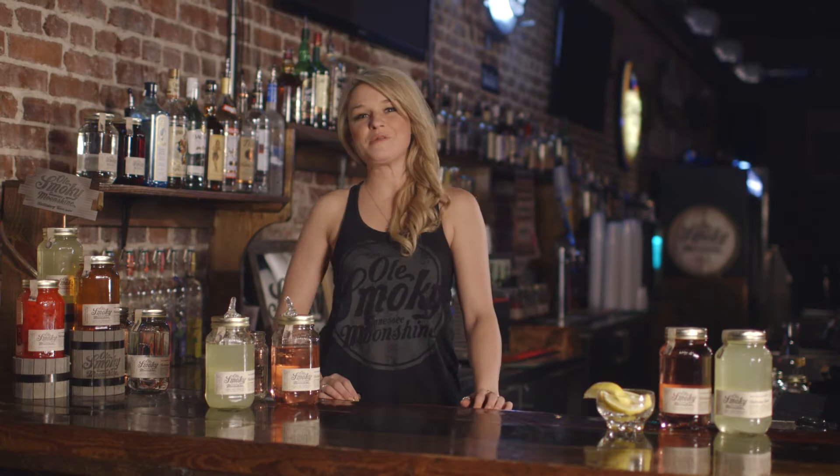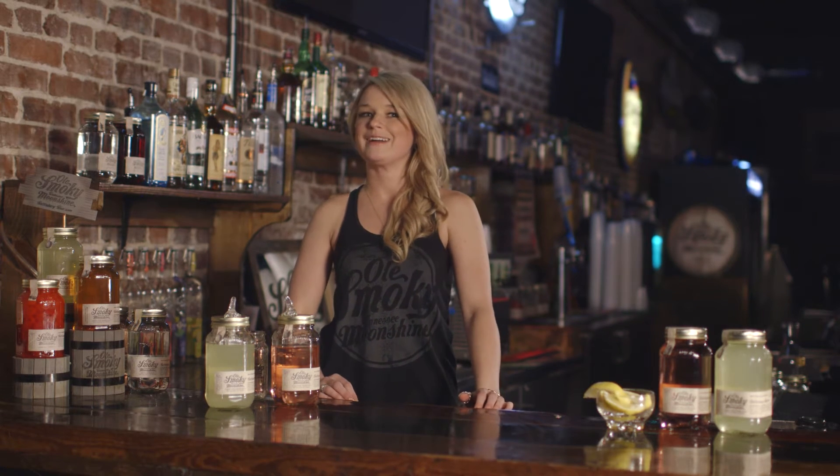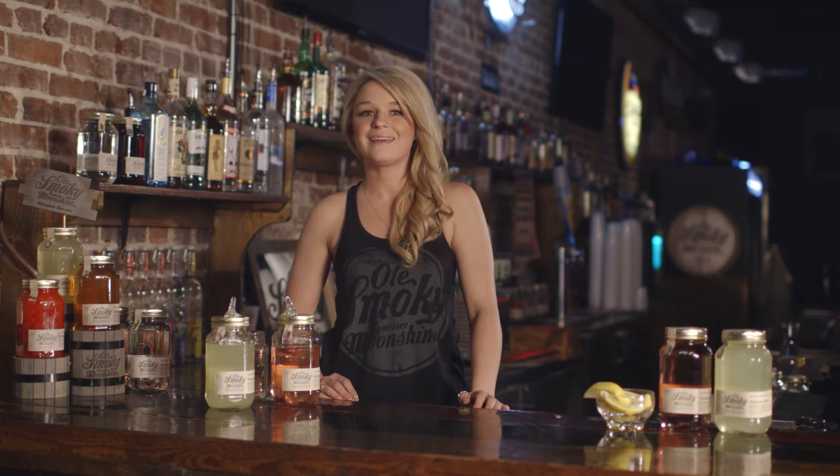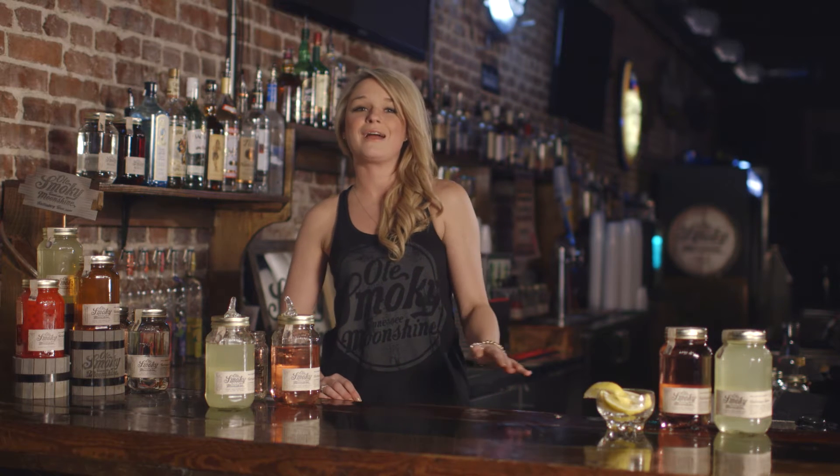Hey y'all, welcome to Ol' Smokey Moonshine 101 Strawberry. Today we're going to mix up an Ol' Smokey style strawberry lemonade. Are you having a summer barbecue and want to add a refreshing moonshine cocktail to go with it? The strawberry lemonade is a great moonshine cocktail to get your summertime shine on.